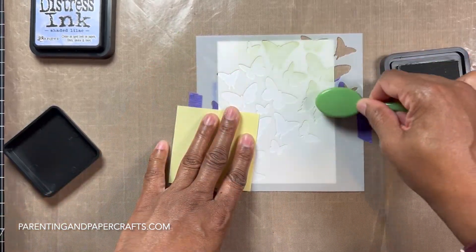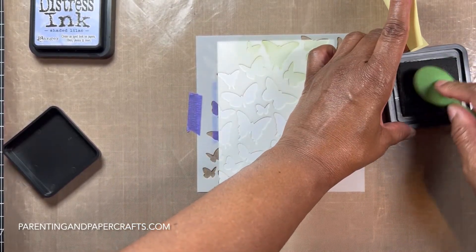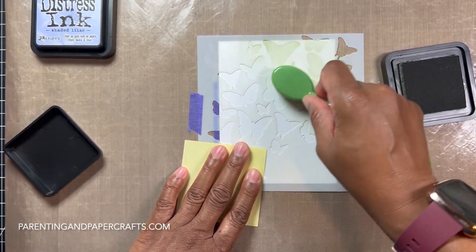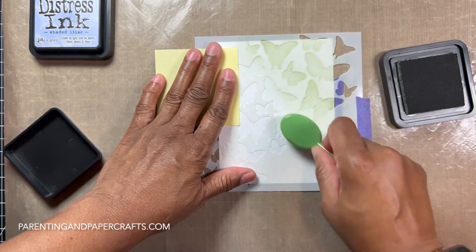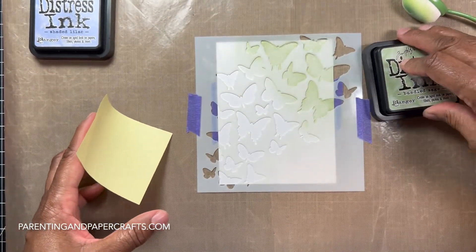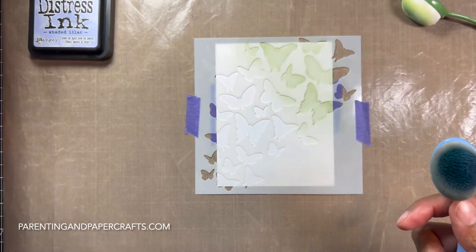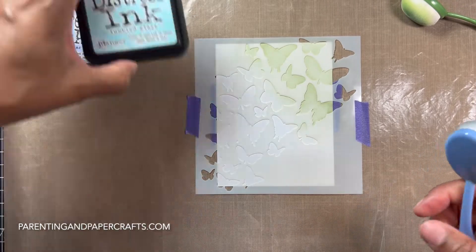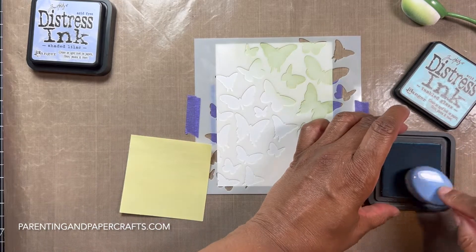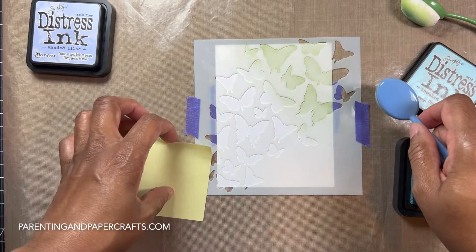This is my second card two weeks in a row where I'm doing stenciling and ink blending using my stencils. I like it — it's a way to get myself back into crafting. I've been on a little hiatus, and ink blending always gets me back into the swing of things because I just love to do it so much.